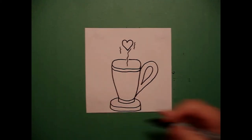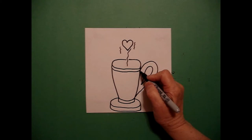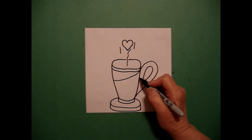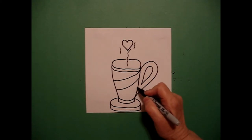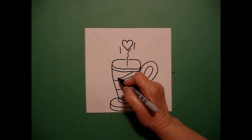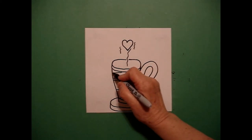Now you can decorate your teacup any way you want. You could write 'mom,' but I'm just going to put some stripes and let you be the artist. You make your own decisions. I think I can fit another one up here and up here.